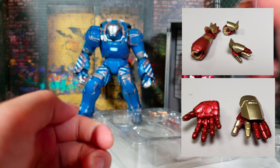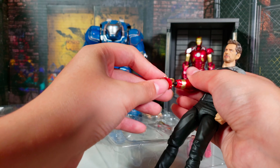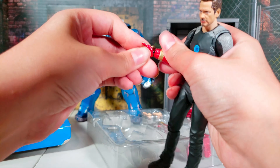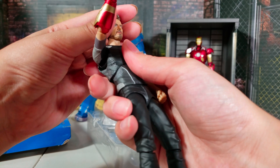This is based off an older mold than the other Mark 7, because this came out around when Iron Man 3 was coming out, and the Mark 7 came out like in 2017. So this mold is pretty older than the Mark 7.